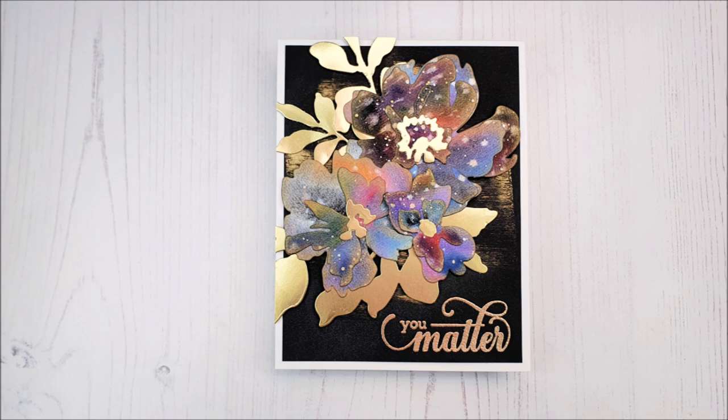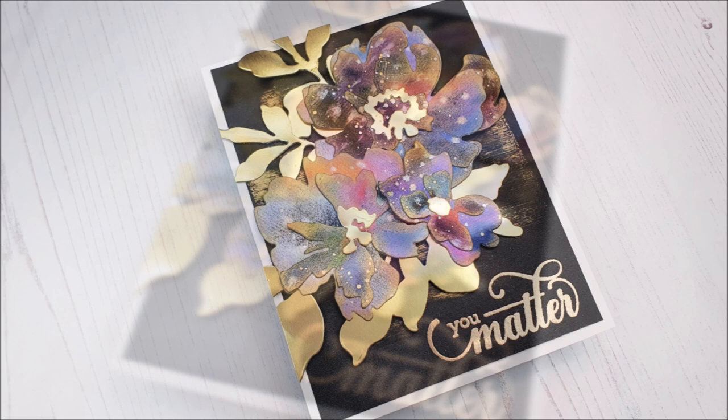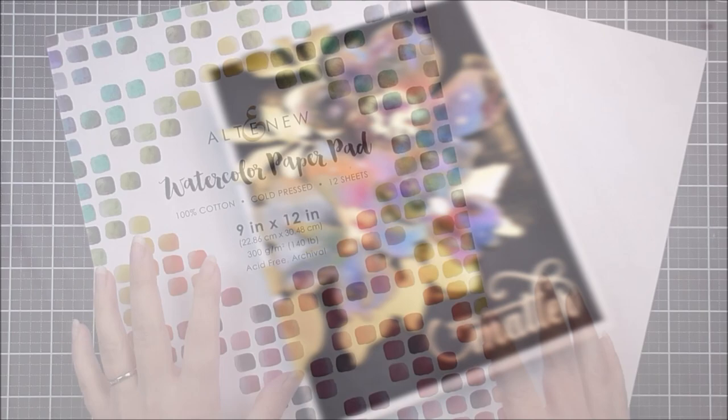Hello there everyone and welcome to another edition of Lydia's Crafty Corner with me, Lydia, in my little crafty corner. So today I really wanted to play with a galaxy sky watercolor, but then I wanted to make it a little bit different, so I then turned the flowers into watercolor flowers.